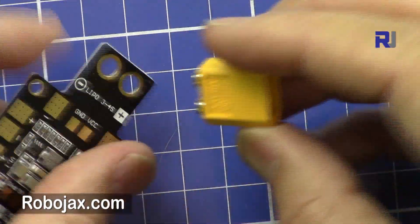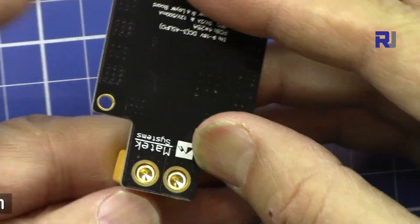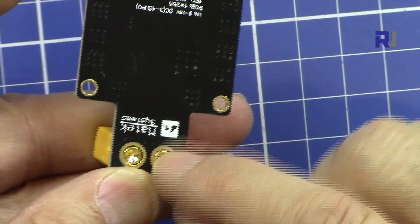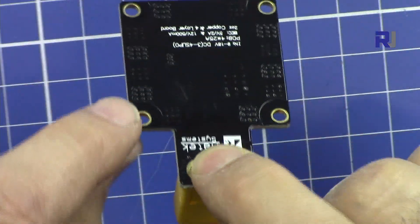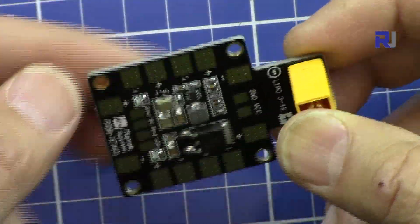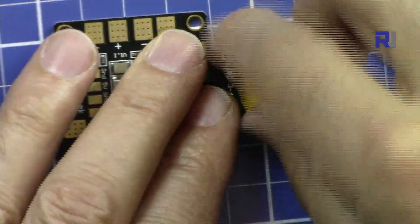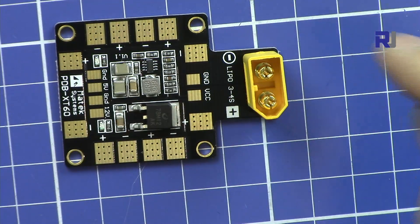This is a positive so you can just solder it here and it will hold very strongly. Then in order to make it stable, if you have the possibility to screw this on the frame of your drone, it will be very easy to just plug and unplug the power to the drone.